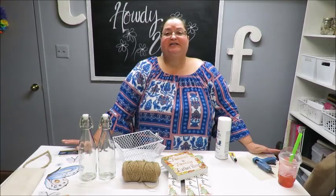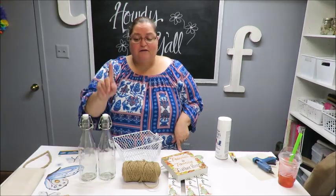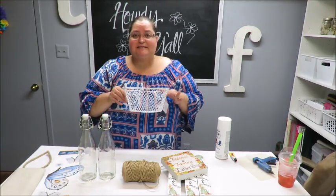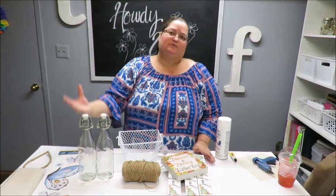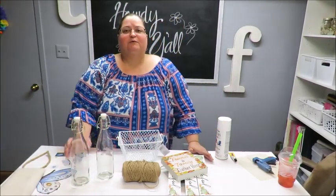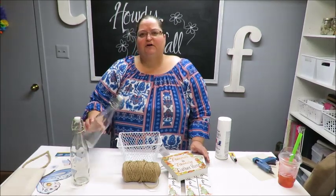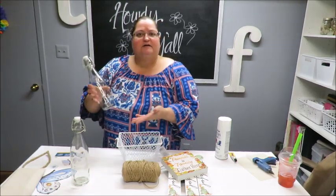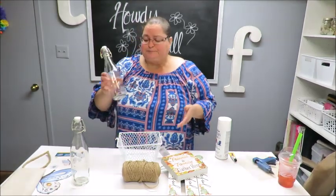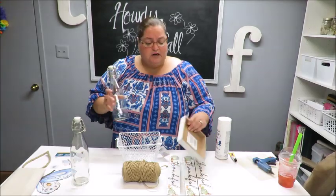Howdy everyone, this is Tricia and welcome to my channel. Today I'm going to be making a Dollar Tree vinegar and oil basket — a little basket where we can hold some little jars that will either contain vinegars or oils. I'm not sure what I'm going to put in them, but I thought they were really cute and I wanted to create something to keep them together so they wouldn't just be laying around on the counter.